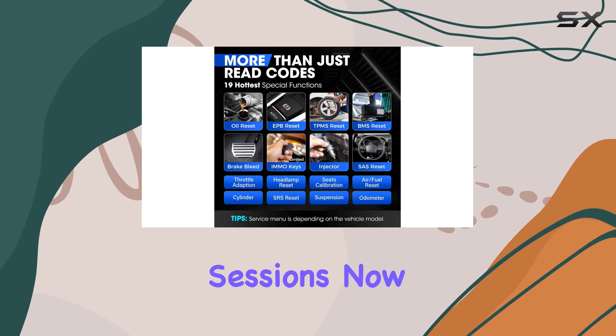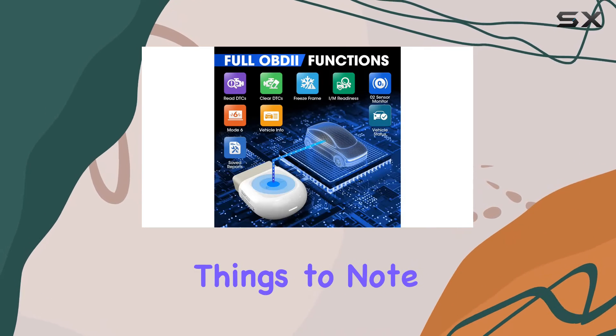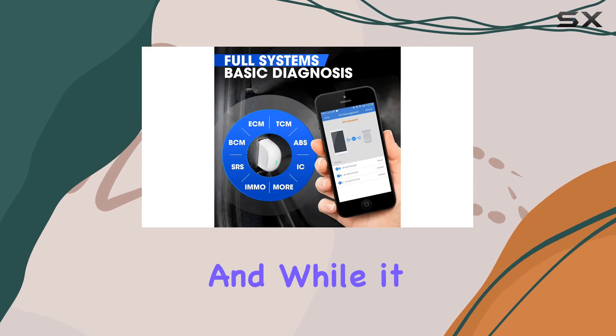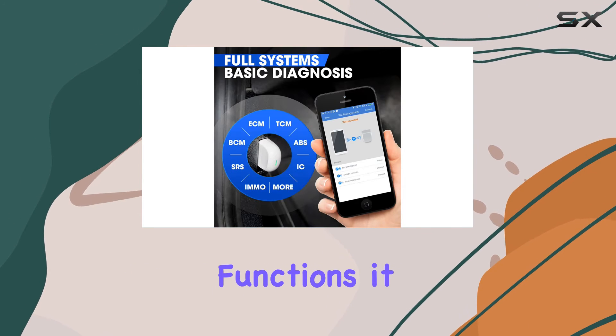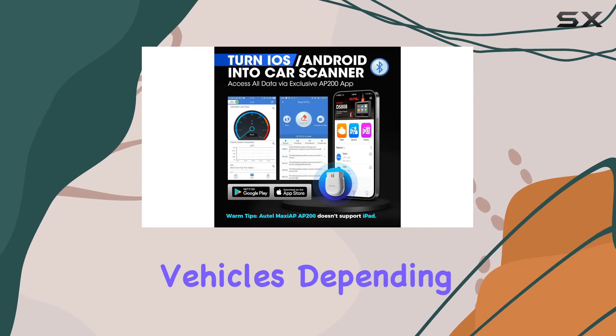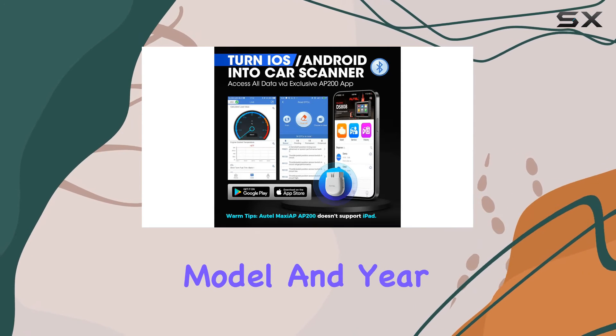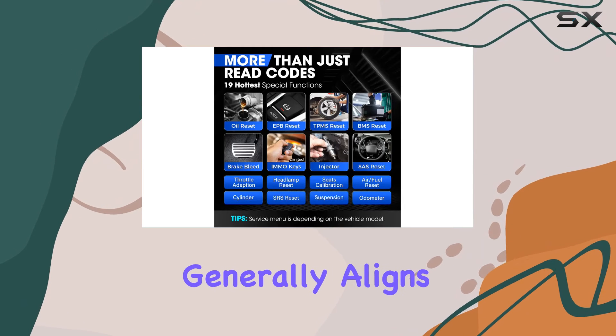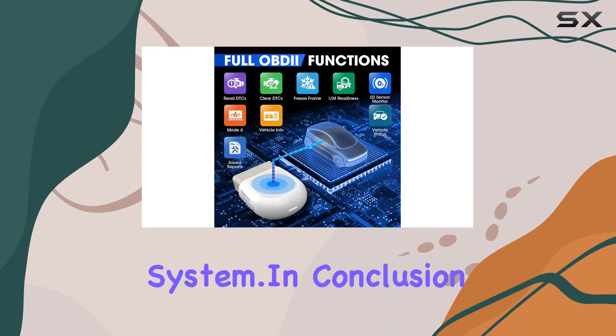A couple of things to note: the AP200 doesn't support tablet devices, and while it covers 19 maintenance functions, it may not support some special vehicles depending on the make, model, and year. Also keep in mind that the language of the software generally aligns with your phone's system language.